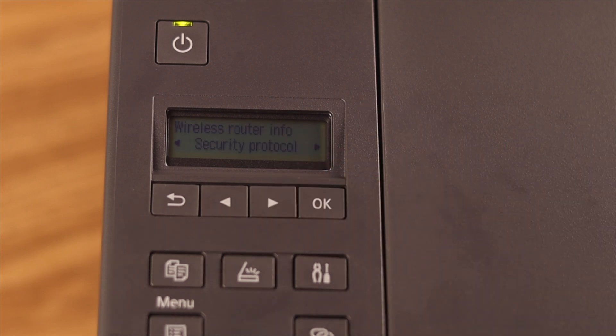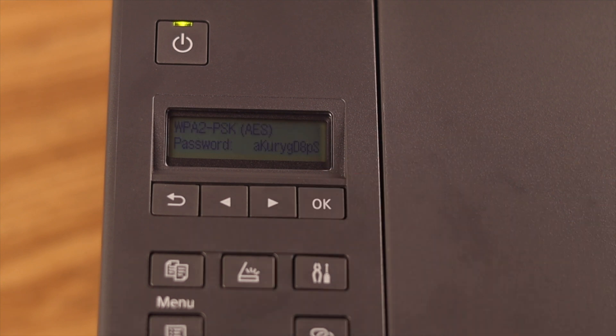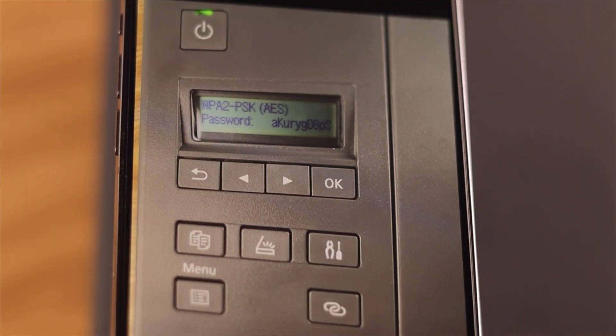When you see Security Protocol, press OK to confirm. To display the password, press OK, then select Yes and confirm. Here's the Wi-Fi password of the printer — you can write it down directly from here or take a photo to save it for later.